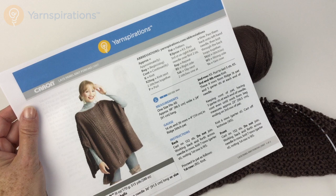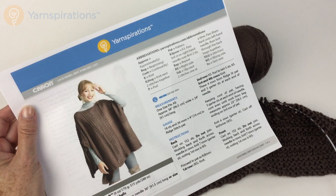Greetings, and welcome to Yarnspirations.com. In this video, we're going to take a closer look at the Lace Panel Knit Poncho.